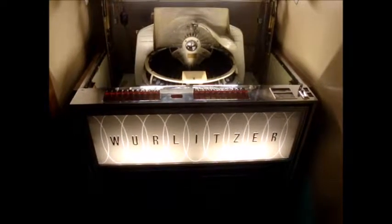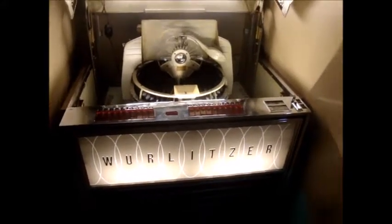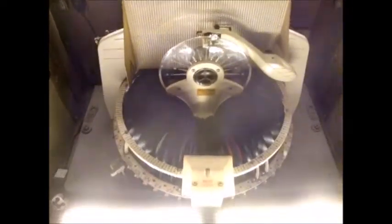Here's the Wurlitzer 3010 jukebox, and this time I'm going to try a piece of music that YouTube may not block in some countries, like the U.S. of A. Sorry for any glare.